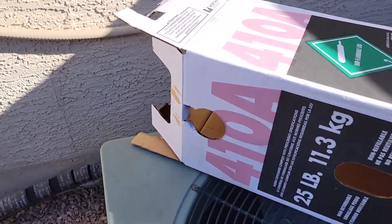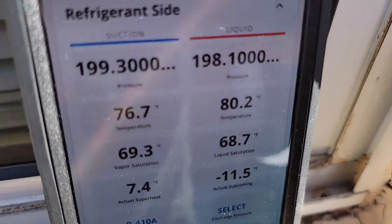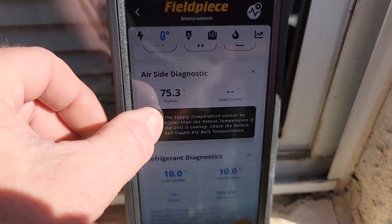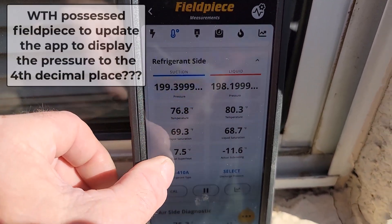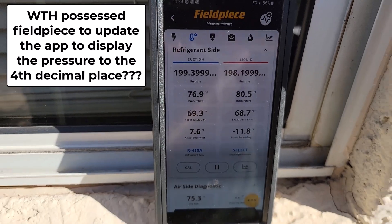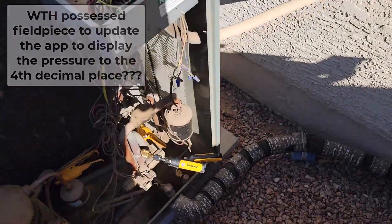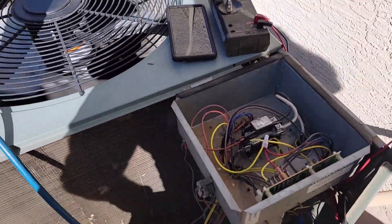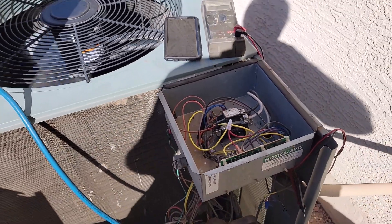All the gauges are hooked up. He's putting the air probes in the vents and he's going to turn the unit on for me. I'm going to gas it up. Check out this universal motor — he put it back on pretty much how it looked, and it was right.